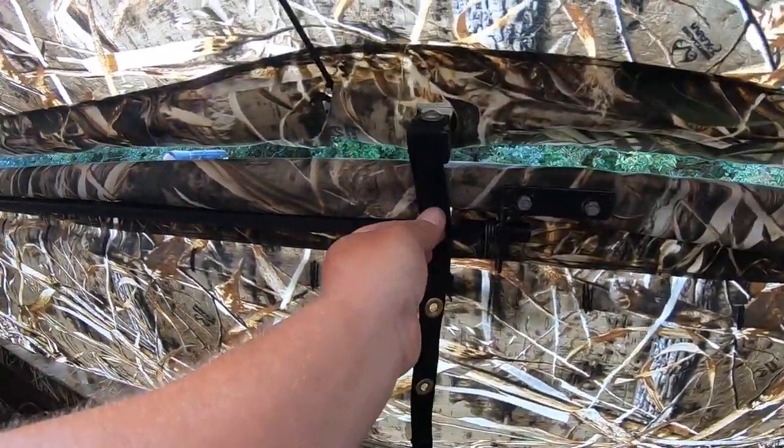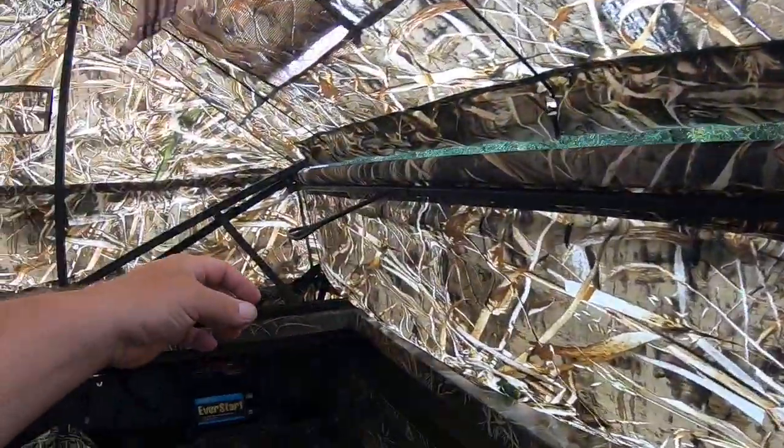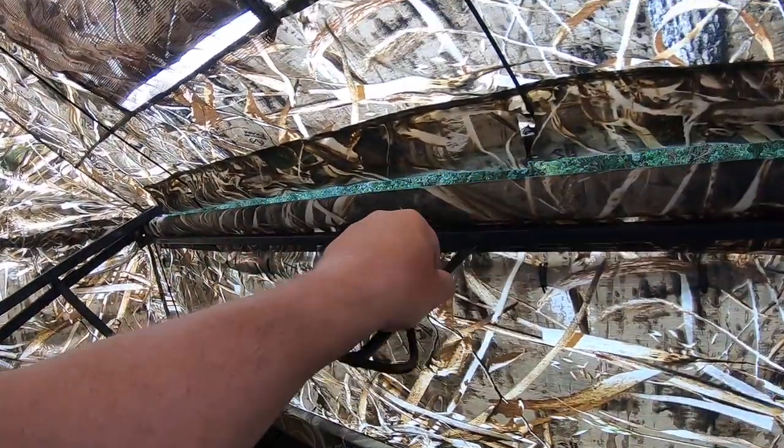Here is the handle, and here's the grommet. This is the handle that slides infinitely from front to rear.